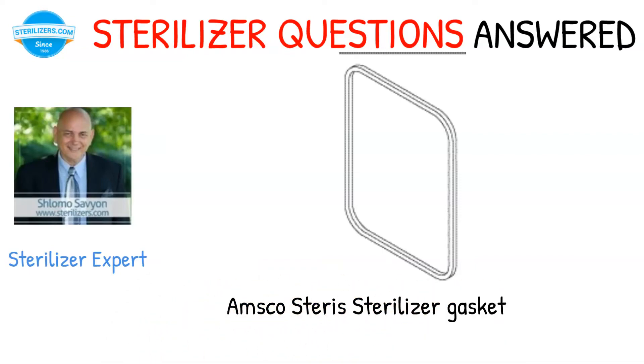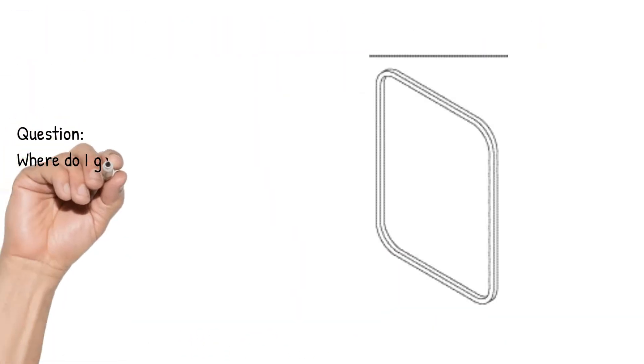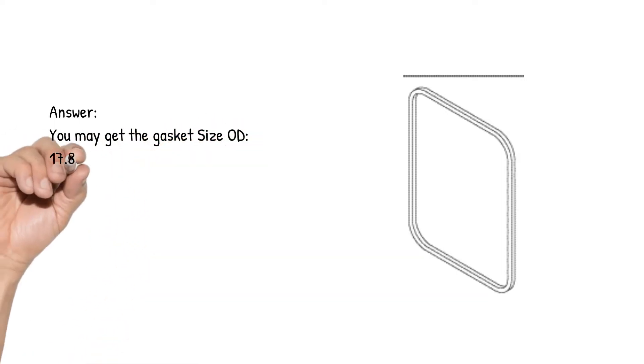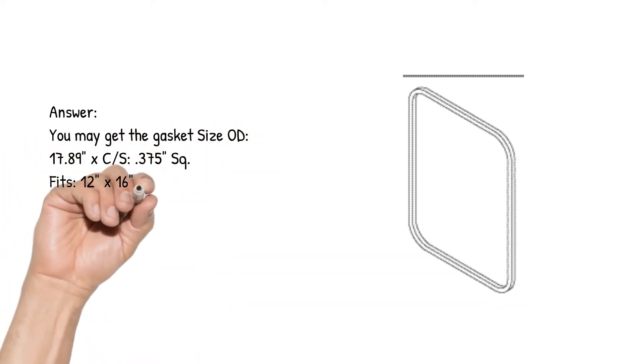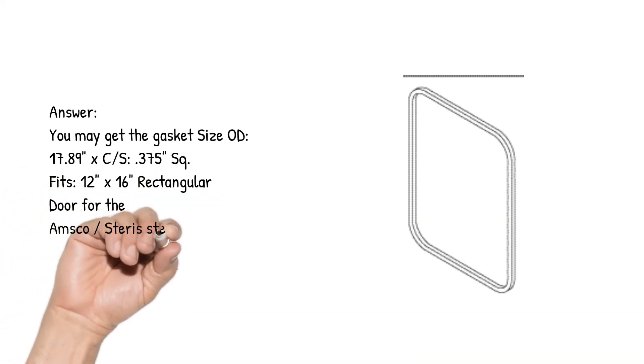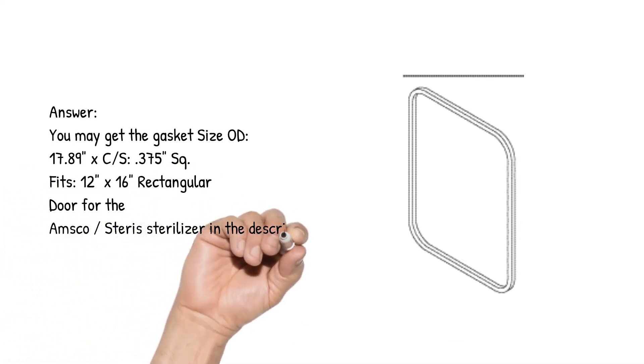Amsco Steris Sterilizer Gasket. Question: where do I get a rectangle gasket that fits the Amsco Steris Sterilizer? Answer: you may get the gasket size 17.89 inches, 0.375 square, which fits the 12 inches by 16 inches rectangular door for the Amsco Steris Sterilizer right here.